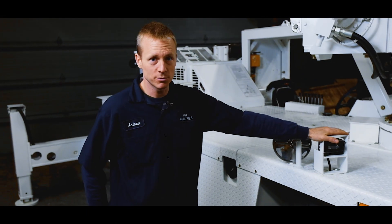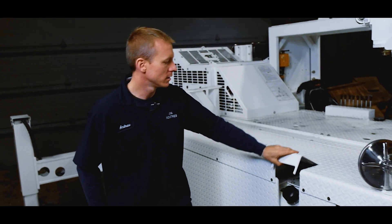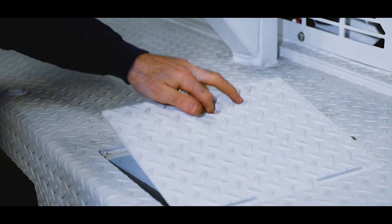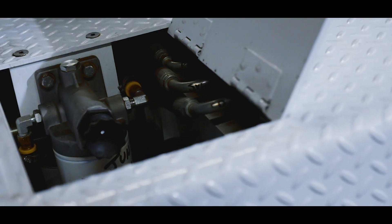Coming along this side of the MC210 we have things like our remote camera and tanks — diesel fuel and hydraulic. We also have our remote filtration underneath this panel here for fuel, engine oil, and transmission.